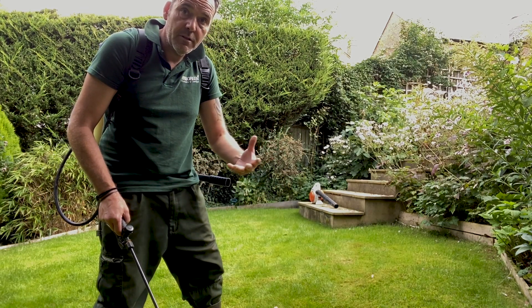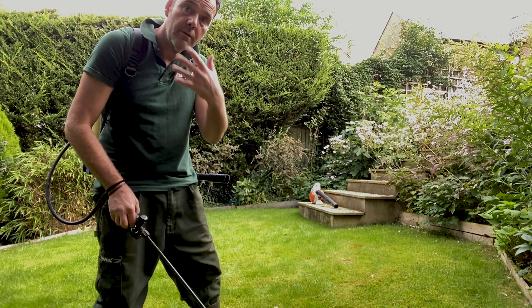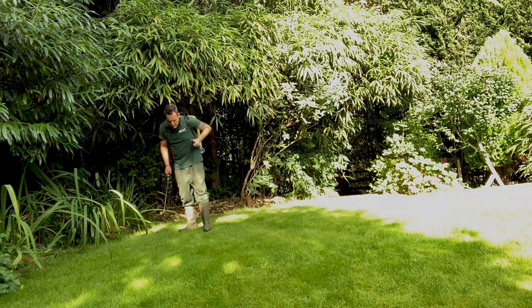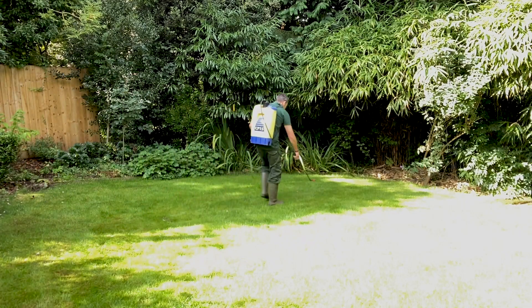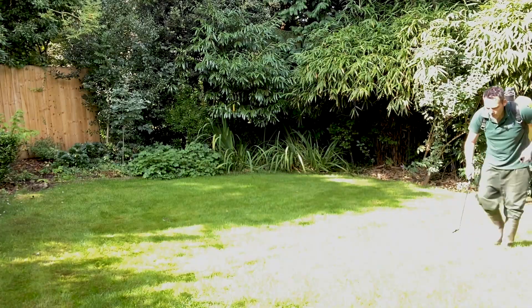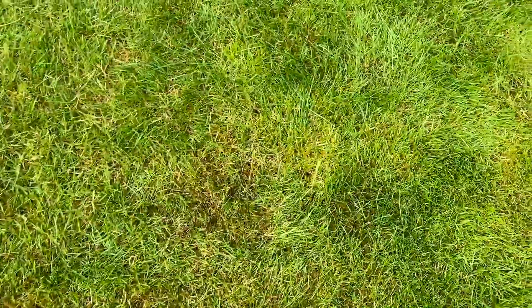I've got many customers that don't visually like the look of that. It's only down for about three weeks and then we can scarify it off. The moss killer has literally just been applied and already you can see it's starting to darken off. That's what it should be doing — fantastic.